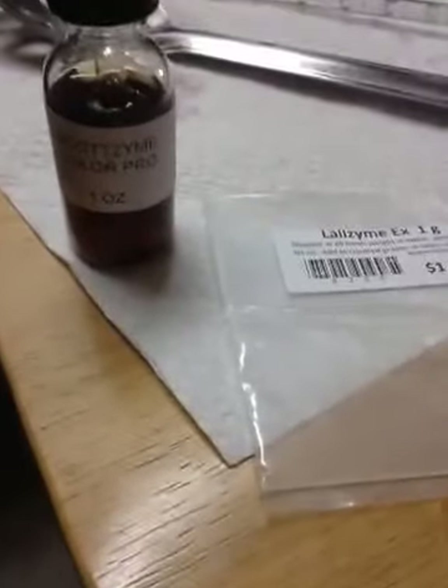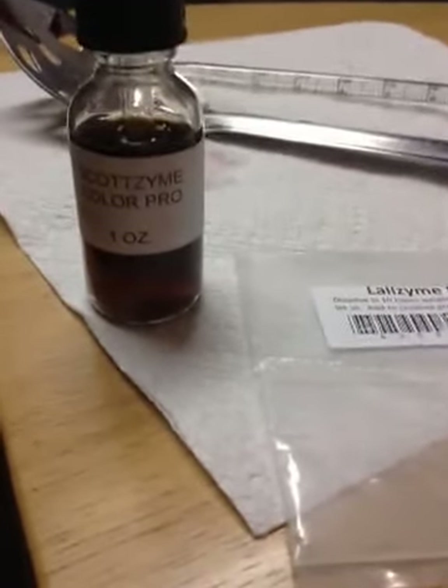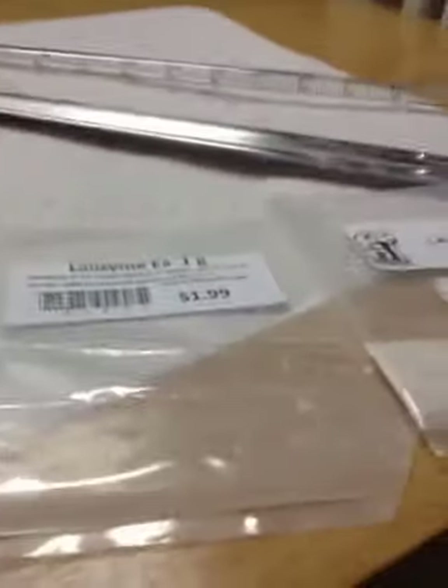So the experiment — the matrix experiment between all three of these specific enzymes — is that we're going to try one bucket of venous superiori for each one of them, and then we're going to put all three in one actual bucket.